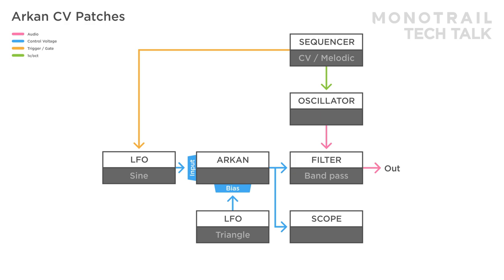Here is the same setup, but another faster sine wave LFO is added modulating the CV input. This adds another layer of depth to the shapes.